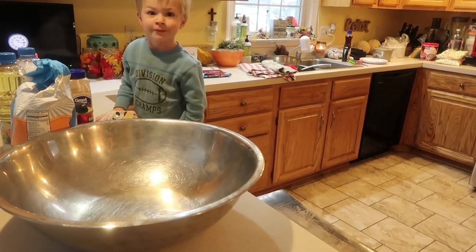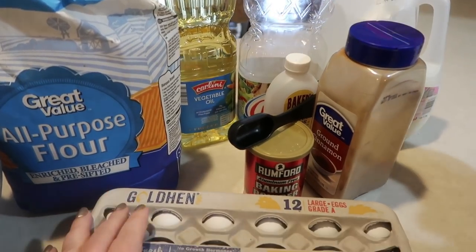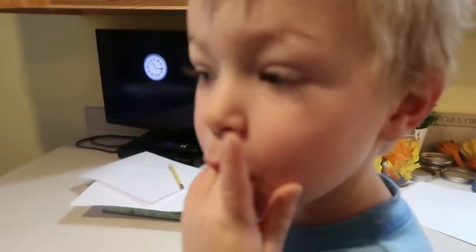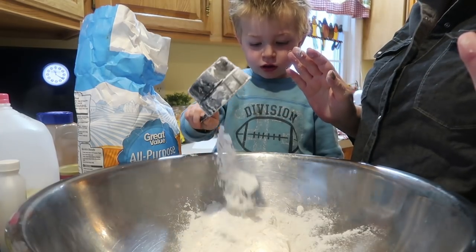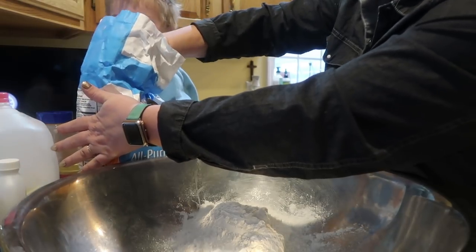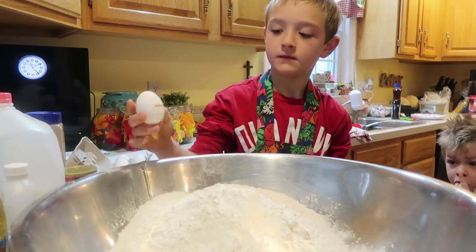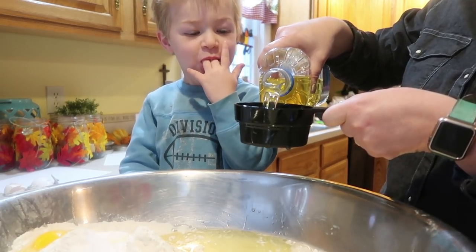You ready to help me mix up all this stuff? So here is everything we need to whip up our big old batch of homemade waffles. So far I have added in 12 cups of flour — you can use all purpose, whole wheat, or a combination. I've done 12 cups of all purpose flour. We've also done a dozen eggs, eight cups of milk, and right now I'm getting ready to put in four cups of oil.